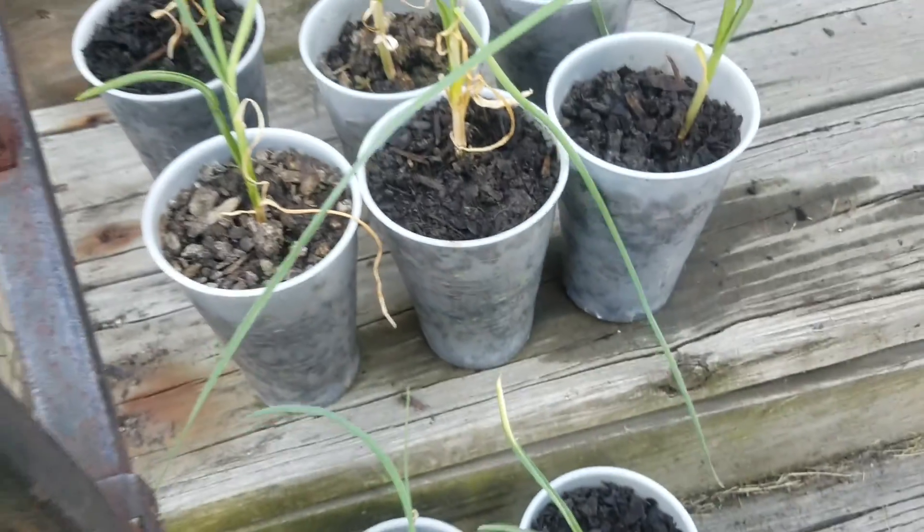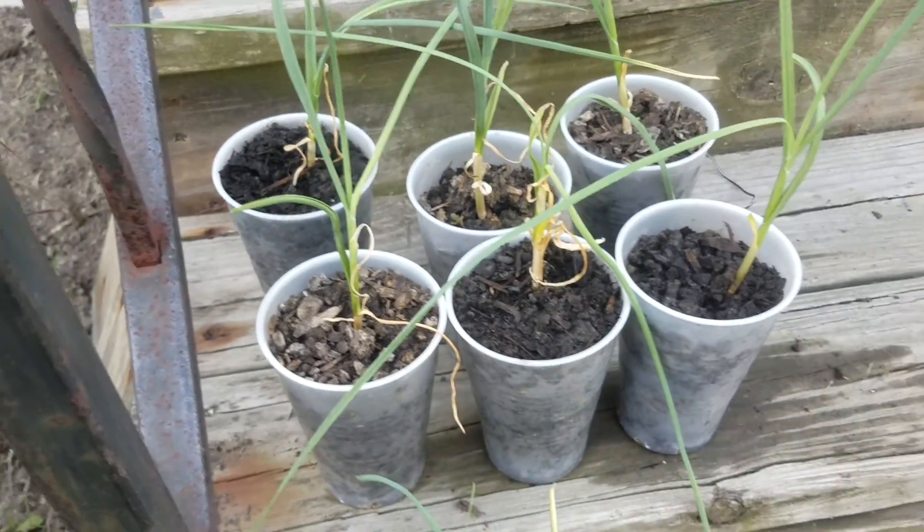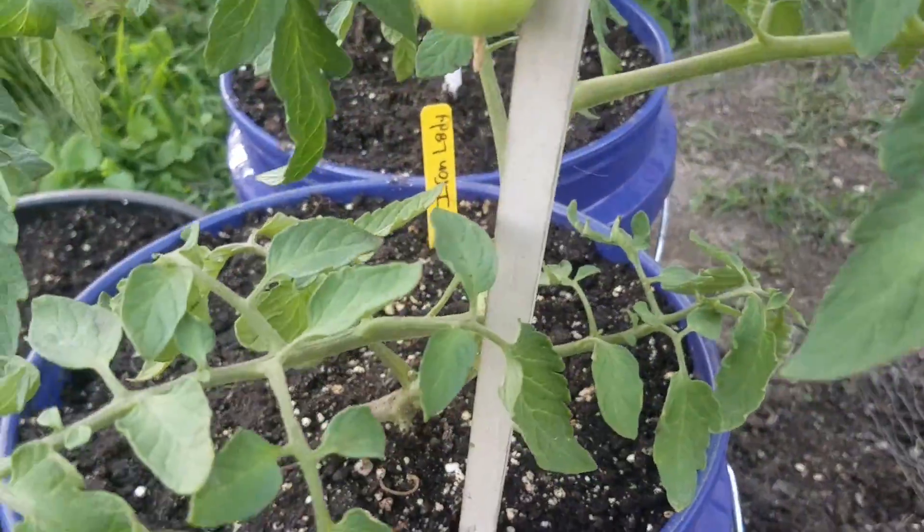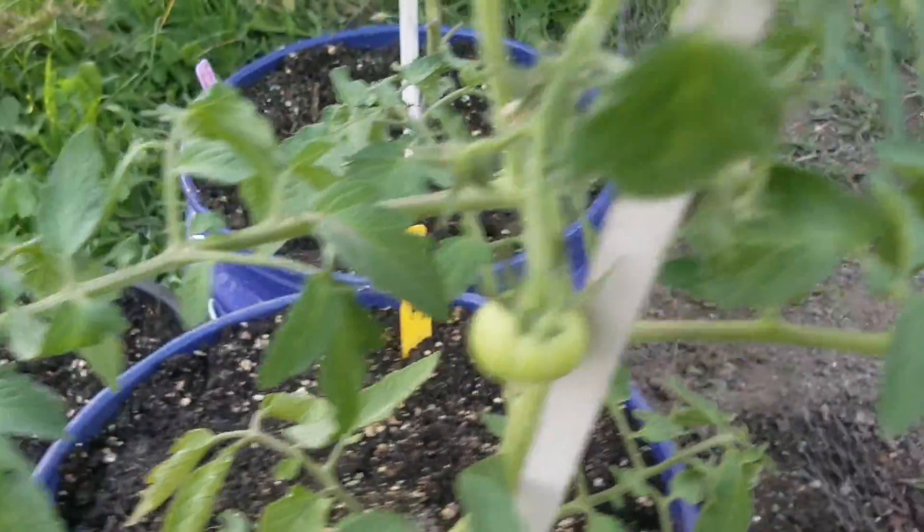I think these are called hardneck garlics. These are all my black crims. This is the iron lady — you can see the name back there. She's already got some tomatoes growing on her.